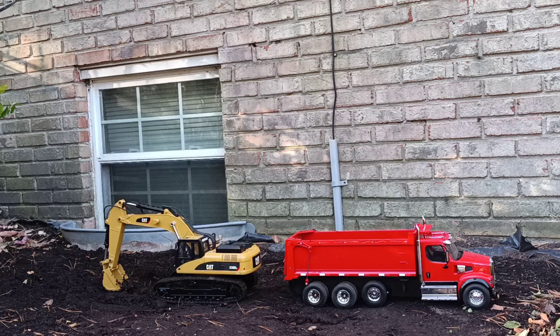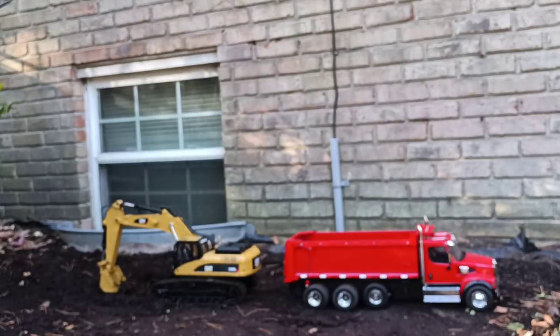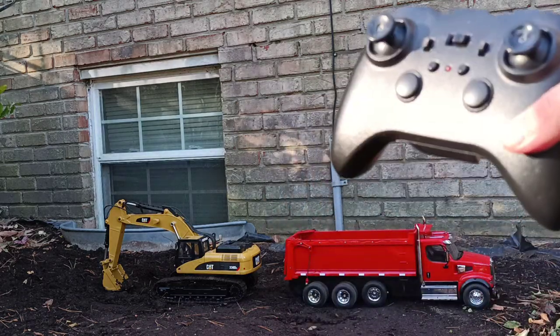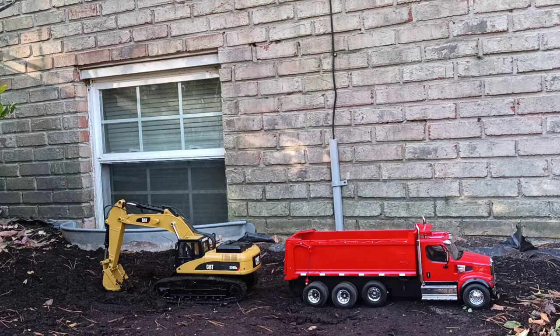If you're not familiar with a USB charger, basically you just plug it into one of the USB ports on your laptop or desktop computer. For the controller, you put the AA batteries in the back just like this. And this is what the controller looks like on the front — very similar to a gaming console controller or the other RC remotes that you've seen for the other DieCast Masters RCs that we have reviewed on this channel previously.